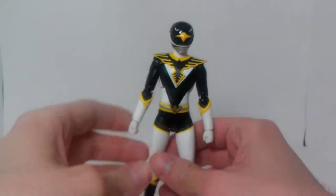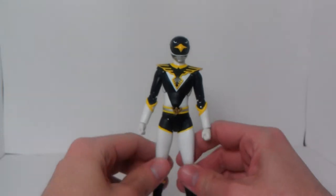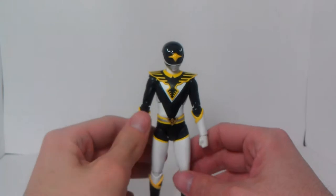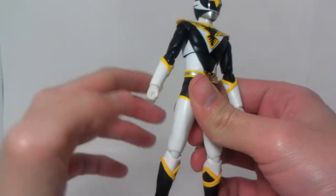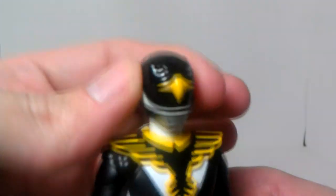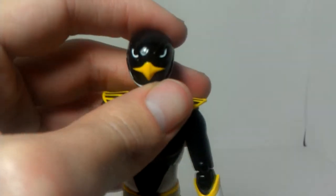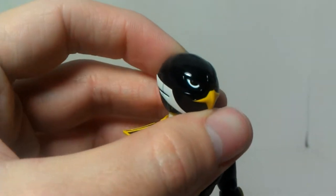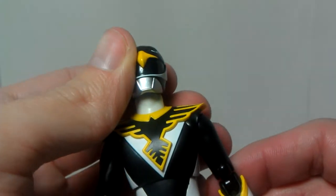We're here to talk about the freaking awesome Black Condor. He's a cool guy. He is exactly like Red Hawk — this is a complete repaint, from the head all the way down to the toes. I did not get derp eyes again. I guess I lucked out there. My eyes are nice and symmetrical.